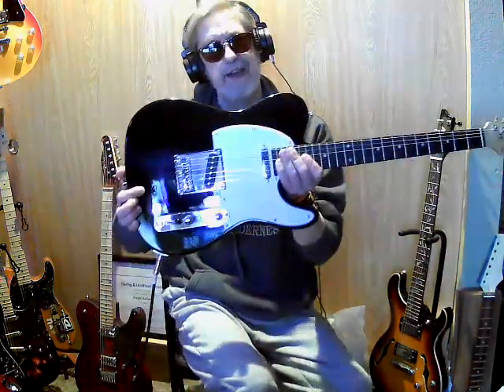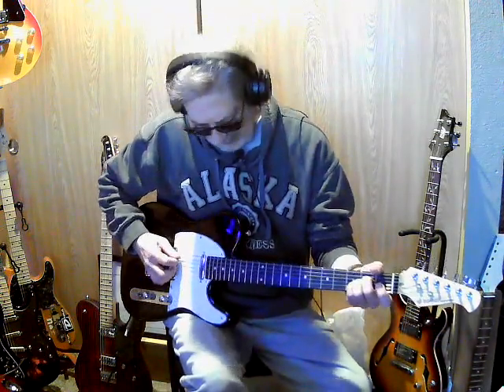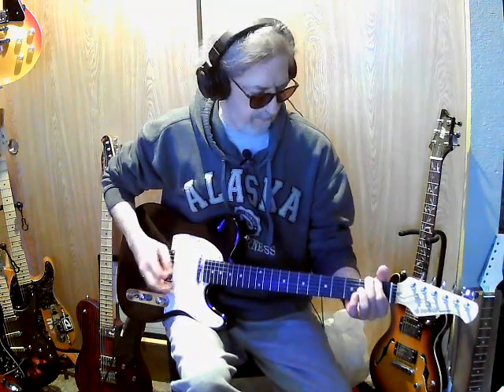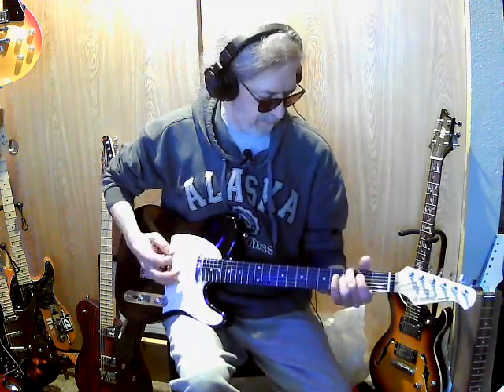I haven't opened it up yet, but I did turn the pots around. One thing about all my Tellys — if you look at them, the pots are all turned around. I cannot stand that switch right here, it's just irritating, so I just turned them around. I've been trying to learn this song, and it's kind of good because I need a little more twang, and this guitar definitely has twang. For me I don't like the huge twang — I like a little more mellow — but this one definitely gets annoying after a while.